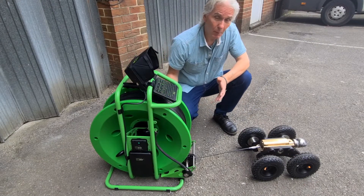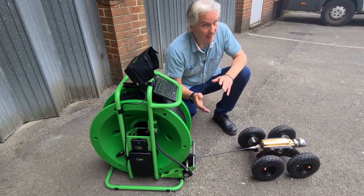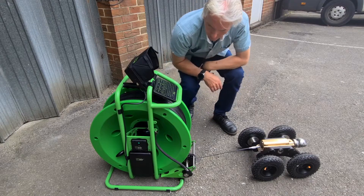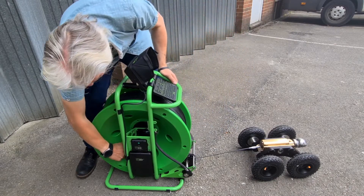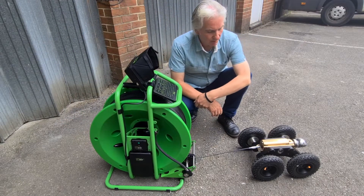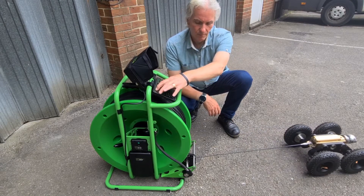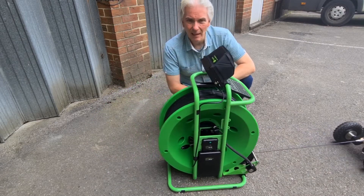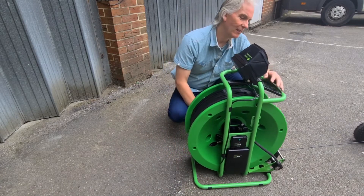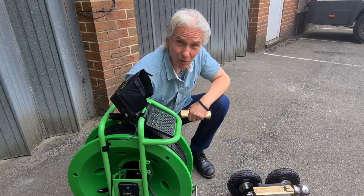It may seem from a battery perspective that this can't have much power, but it does have a lot of power. Let's lock the cable drum — that's locked the cable drum into position — and let's see how much power that crawler has got. That's quite impressive, isn't it. Stop it there before I lose my coiler.